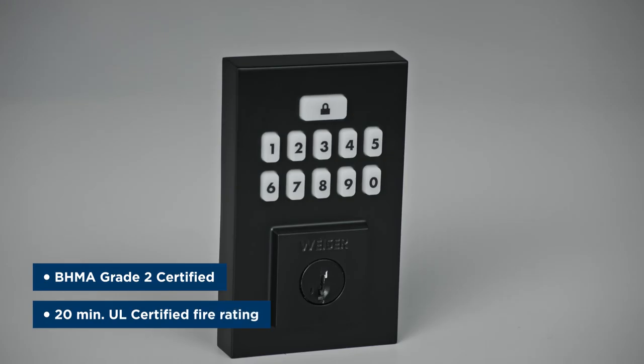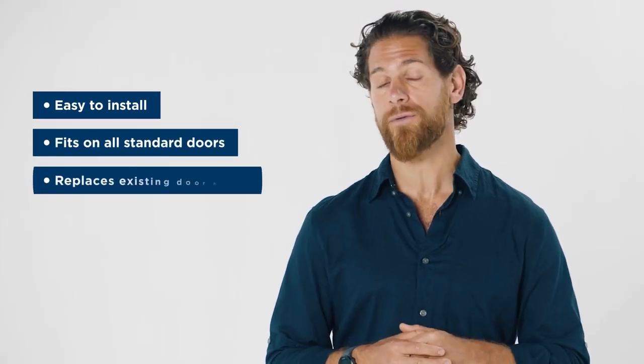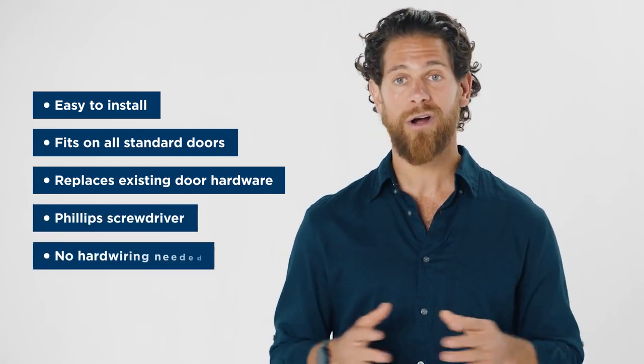For your convenience, the SmartCode Keypad Electronic Deadbolt is easy to install, fits on all standard doors, and can replace existing door hardware with just a Phillips screwdriver. There's no hardwiring needed.